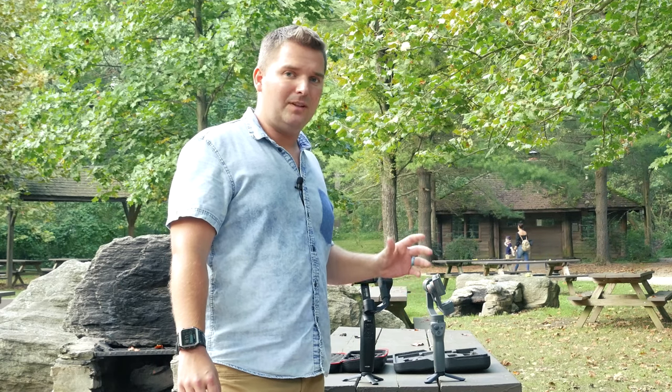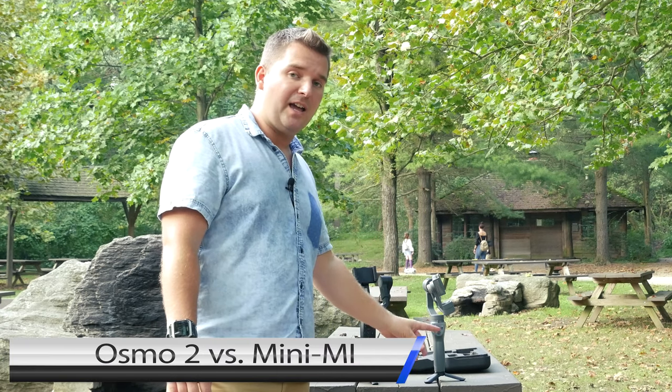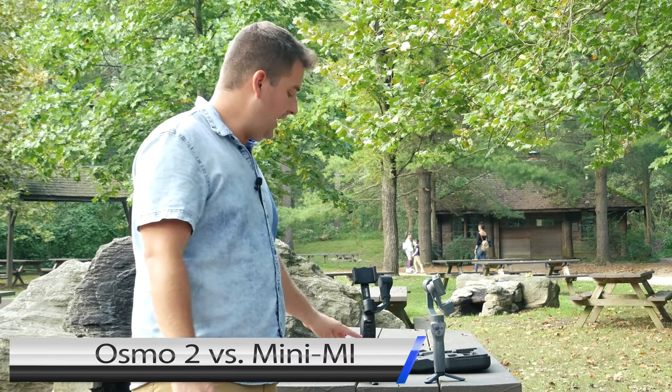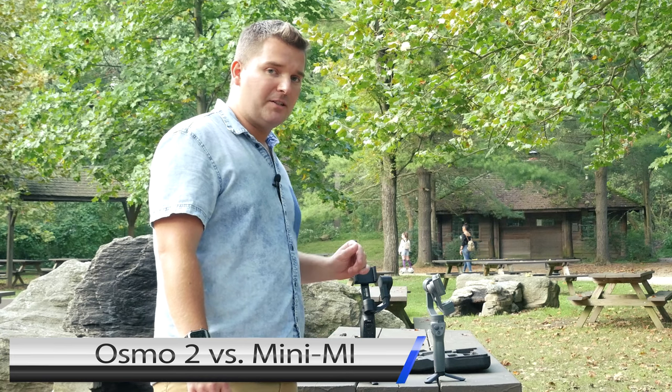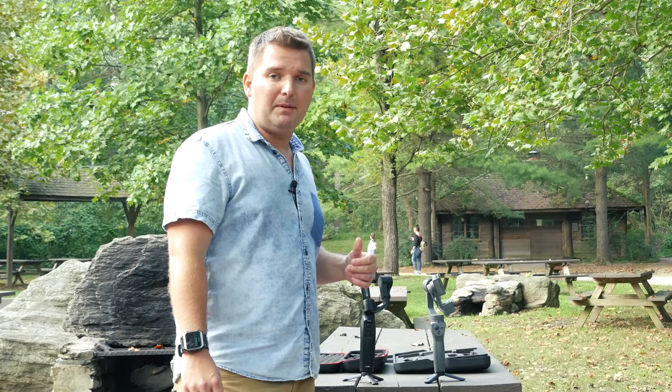Today we're going to check out these two gimbals. If you're not sure what a gimbal is, it's a stabilizer for your phone. This is the very popular DJI Osmo Mobile 2 and this is the less known Moza Mini Mi. I'm going to show you today why I think the Moza Mini Mi is probably the better gimbal, talking about real concrete examples as far as features and how these two gimbals differ.